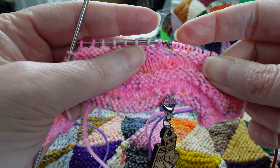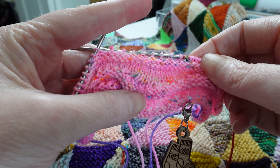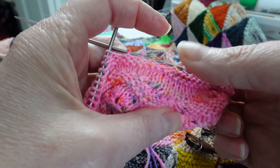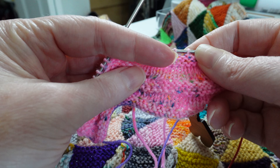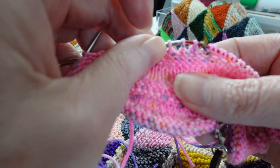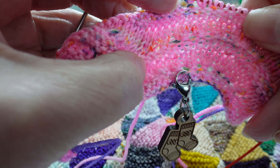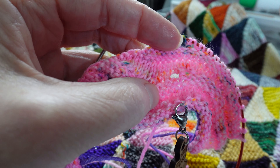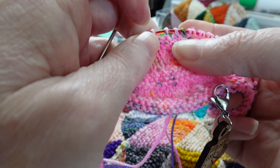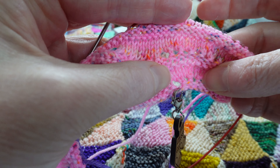I must have dropped that last yarn over, so I have two options. I can tink back a little bit to this point and just add another stitch — that's easy enough. Or I can drop down, create a yarn over, get my eighth eyelet, and then just ladder the yarn back up. Because this is stockinette on both sides, I feel comfortable dropping down. If it were garter stitch I'd probably just pick up another stitch, since fixing garter rows is more complicated. I think I'm going to drop down, create that missing yarn over, get my eighth eyelet, and go from there.